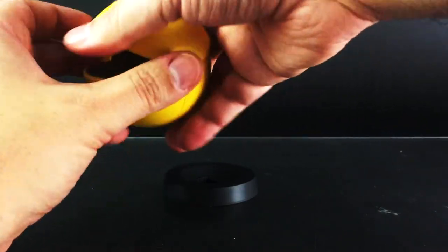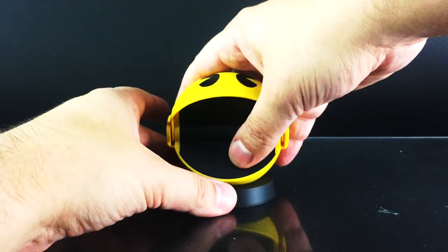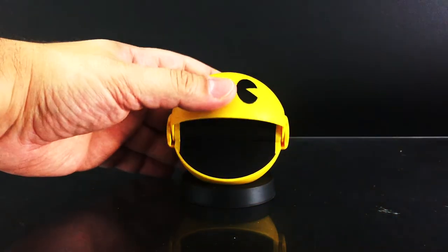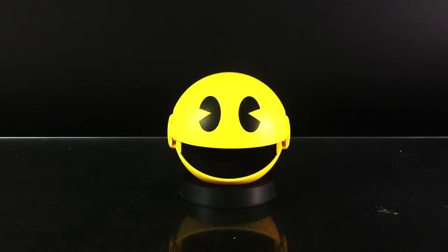Overall, highly recommended. Definitely a good part of a gaming collection, Pac-Man toy collection, whatever you guys collect. This is available right now for roughly $34.99. Links to purchase are on toyhypeusa.com. Thank you again to Bluefin for providing this for review. Greatly appreciate that. I am Anthony Scott at toyhypeusa.com. Thank you so much for watching, and stay tuned for more coverage.